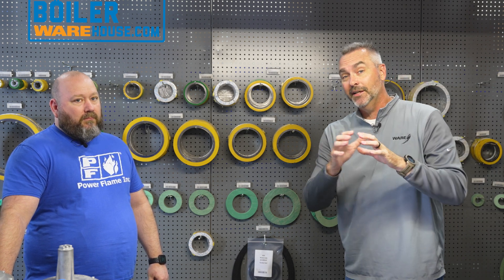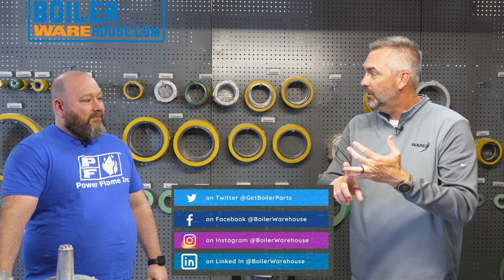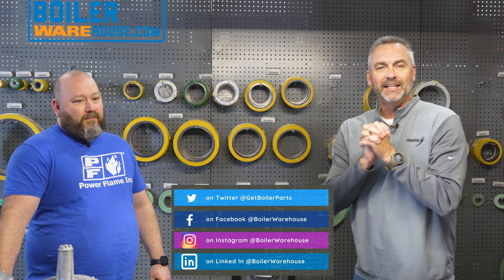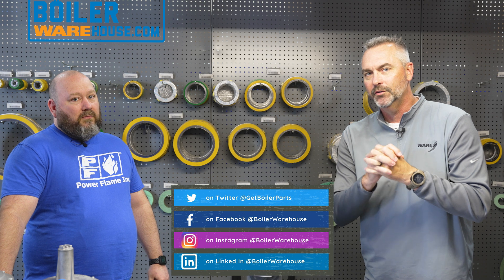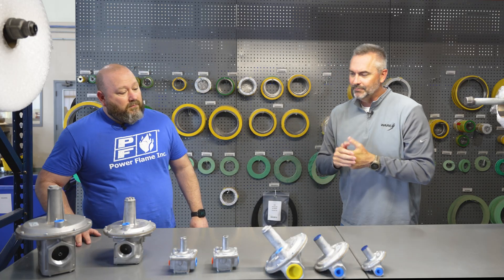Make sure you check out and get involved with the Instagram, Facebook, and LinkedIn — we're keeping all that stuff up to date. You can still get all of your videos on YouTube. So today, Brian, we're talking about Maxitrol.